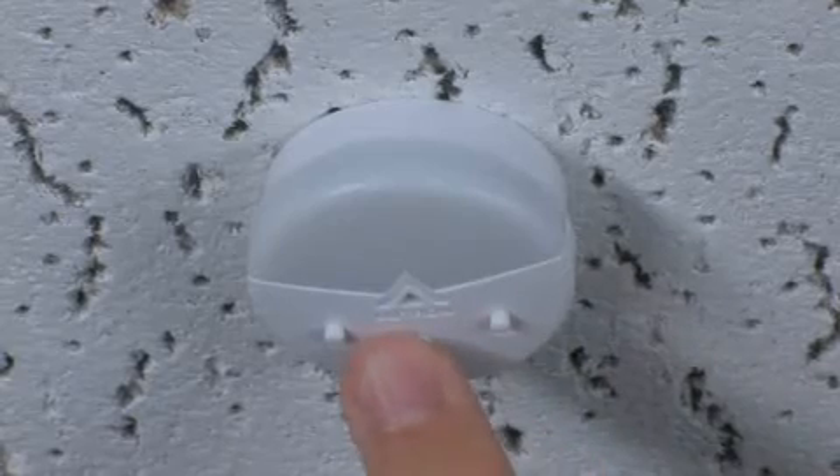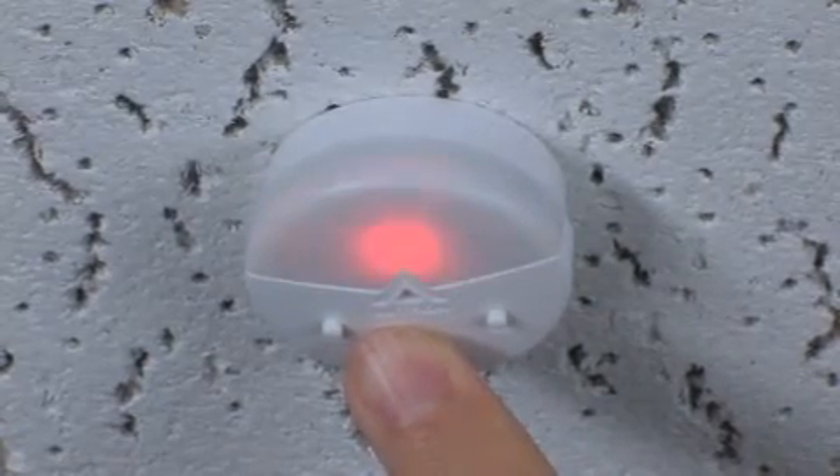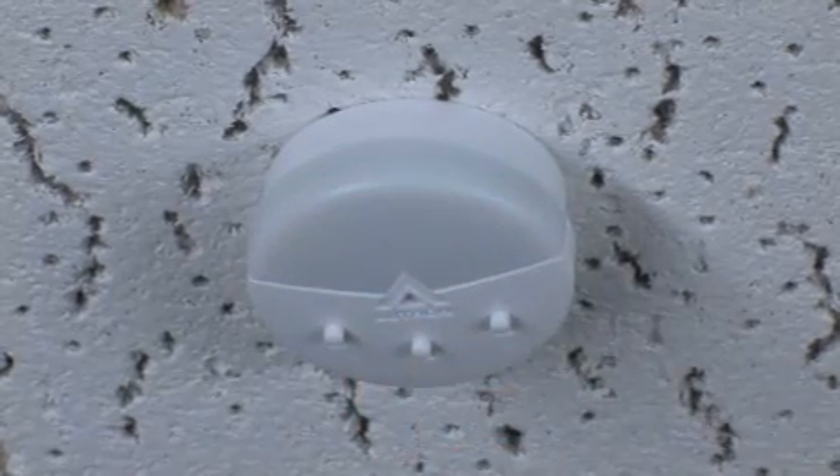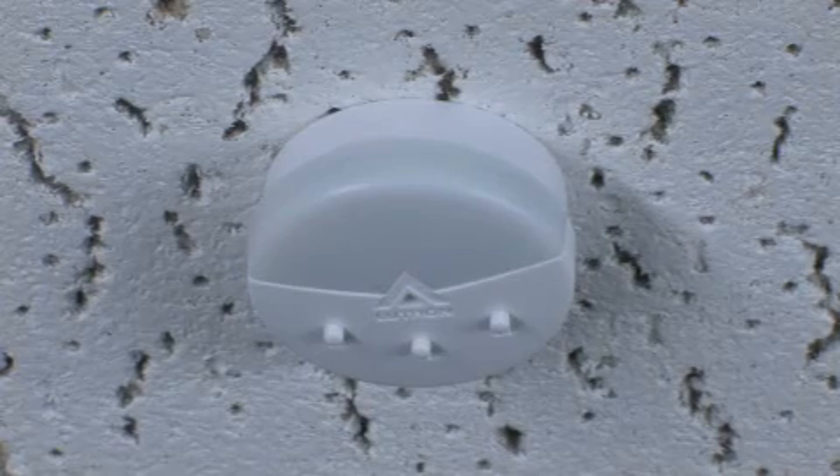Exit the programming mode by holding down the test button for 6 seconds. If you are not satisfied with this setting, you can re-enter programming mode and choose a new threshold. Repeat these steps to tune additional switches.